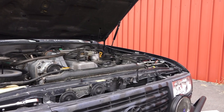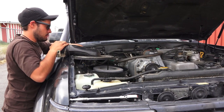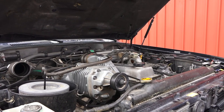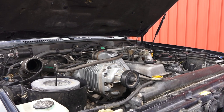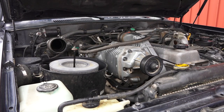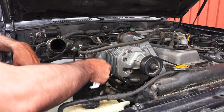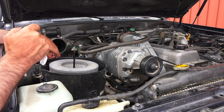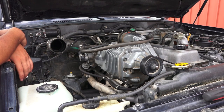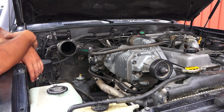Alright, so far the first thing Mitch has done is disconnect the battery. Now he's removing the air filter. One not-so-common thing on this kind of vehicle is we do have a supercharger, so that's going to be extra work removing that. The air filter housing has three 12-millimeter bolts holding it - one, two, and three on the rear side. While Mitch does that, I'm going to drain the coolant. Alright, the air filter housing is out.